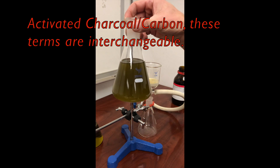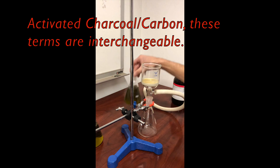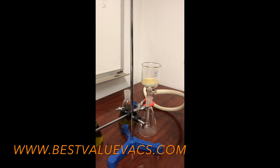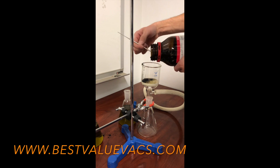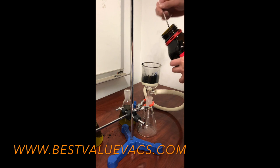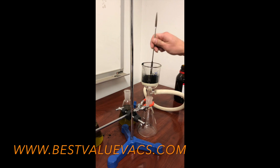This is again the same batch — we have an organic material mixed with an extracted alcohol. Now we're going to add some carbon to this and create a carbon layer in the funnel. I'm moving it around in the funnel and evening it out.